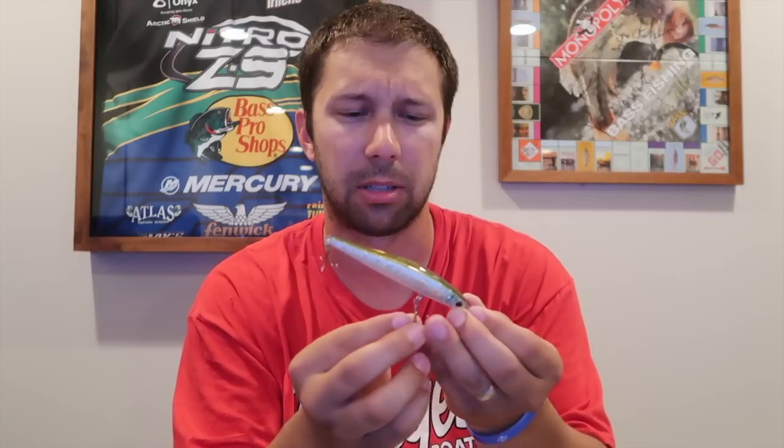That shimmer, a little bit of rattle to it — or is that just the hooks? I think it might just be the hooks. No, it's got some rattles in it. And it's suspending, so I'm a big fan of that. I like it. Again, not something I want to throw a lot, but definitely something nice. I like you a lot.